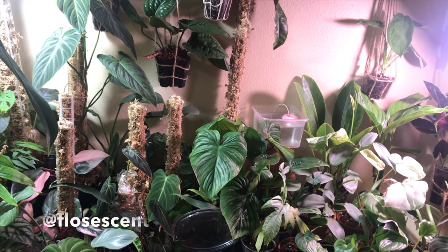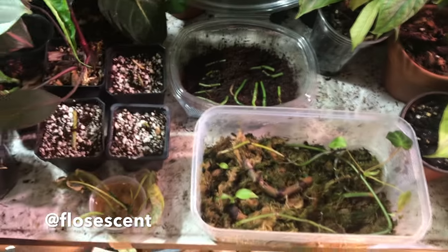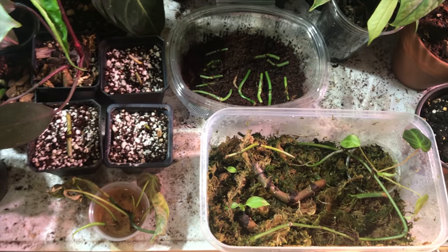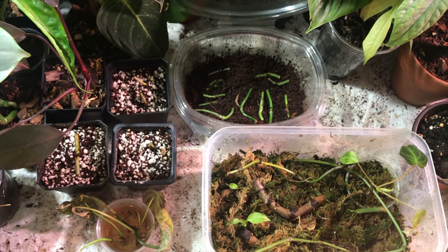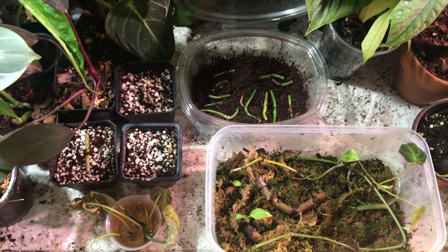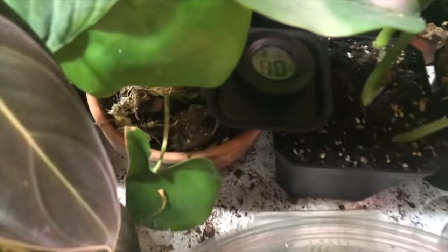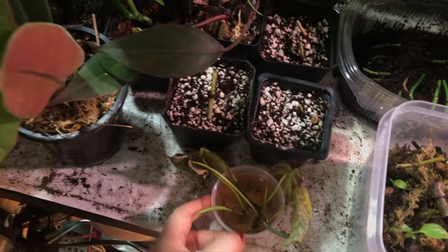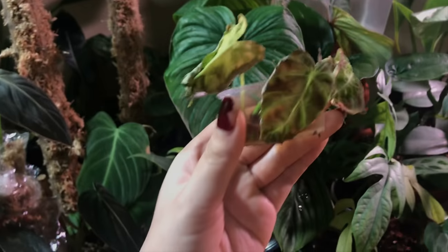Hi everybody, my name's Selena. This is my desk and these are my philodendron varicosum. There are three plants and I got these three last summer as cuttings. I've been growing them out and they're doing pretty well, but then I forgot to water them for like three weeks so they dried up. The issue was with my substrate — because even though my humidity is like 80%, that dried out. So they just really suffered. They dropped a bunch of their leaves and even the remains of the tip cuttings are very crispy.